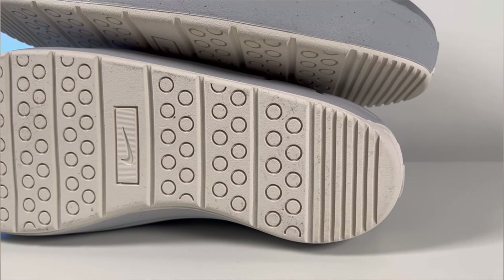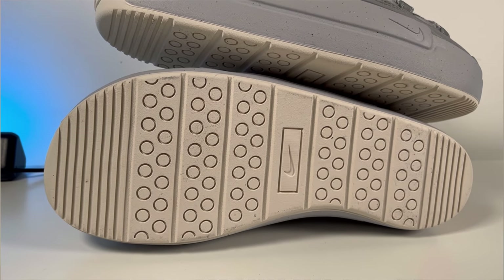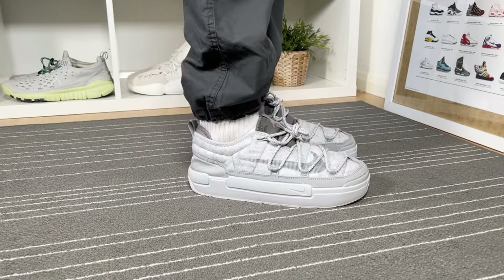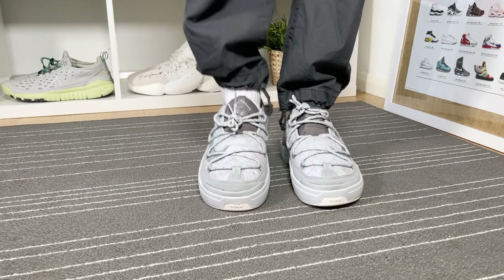Even so, the rubber outsole still gives some weight to the shoe. The outsole is in this green color and has the same pattern as the previous Offline Pack released. As for the actual sizing, I went with my true to size, and as I have skinny feet I feel this one is slightly a bit too wide for me. But for people with normal or even wider feet that will be just fine.